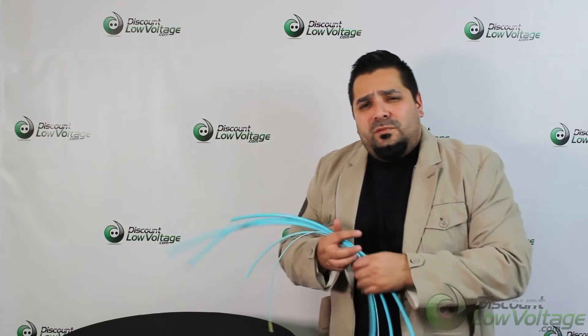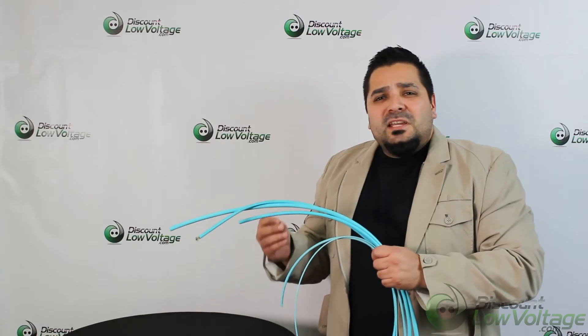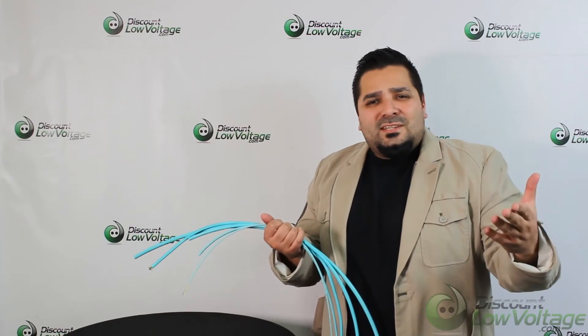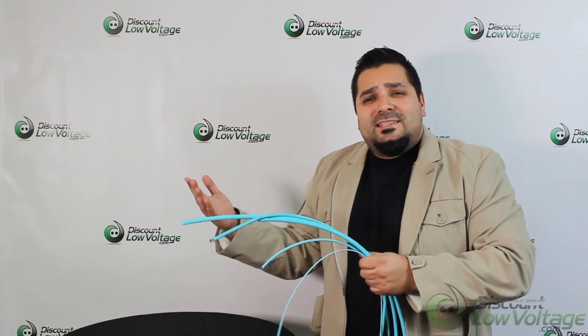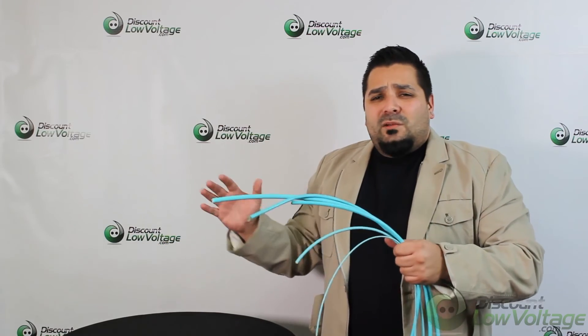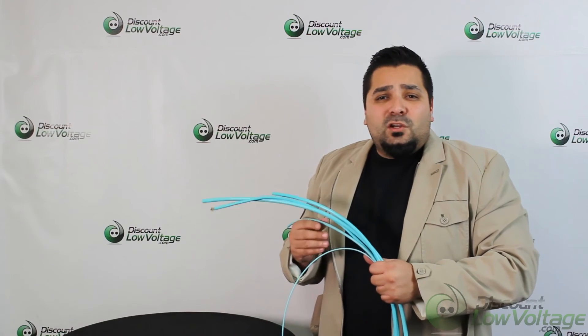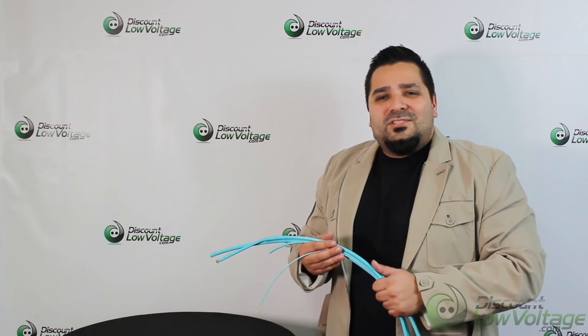Hopefully you got a better feel for the product with this video. If you need any type of MTP assemblies, give us a shout — we do plenty of those, or maybe a six strand, above 96, or single mode — anything whatsoever. Give us a shout, and for the spec sheet on this particular product and to order online, visit discountlowvoltage.com.